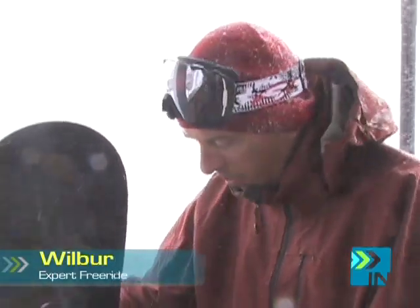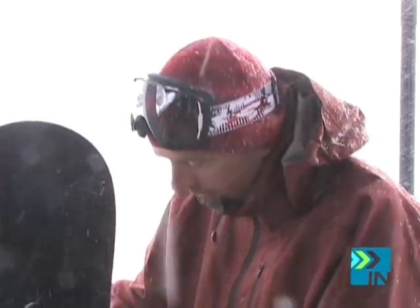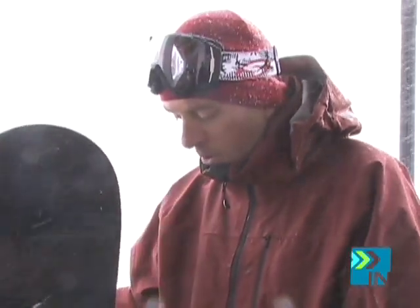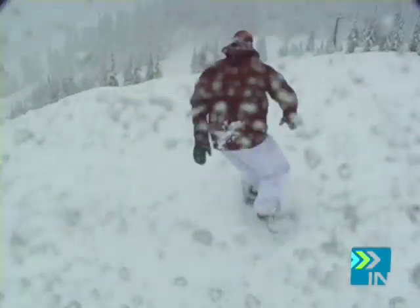It's a great all-mountain board. It's got a medium flex progressive sidecut and with the magnet traction it holds its edge really well. It also has the C2 double camber and so at high speeds it was really stable. Even though it was a little softer, I felt like I could pop off the jumps really well, and it was stable again at high speeds and off all the landings.